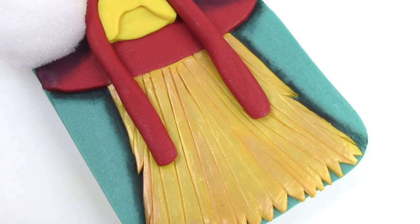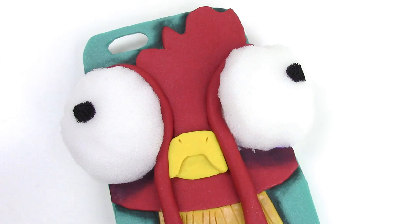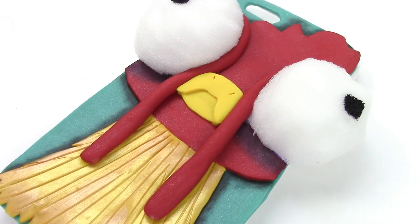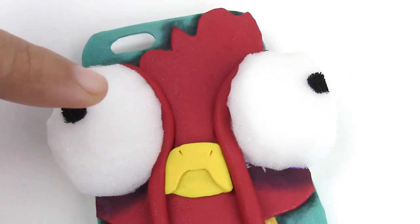Hey guys! This is Jackie, your Nerdy Crafter. I love Disney — not to mention that I'll cry at almost every scene. But staying away from crying, I absolutely love Heihei from Disney's new Moana. I have a soft spot for weird chickens. And so for this week's tutorial, I will show you guys how to make your very own Heihei phone case.